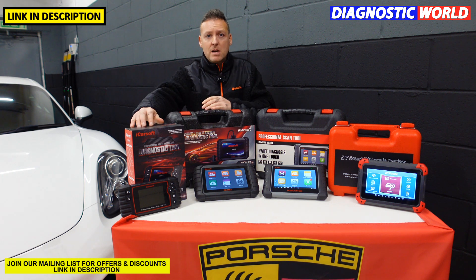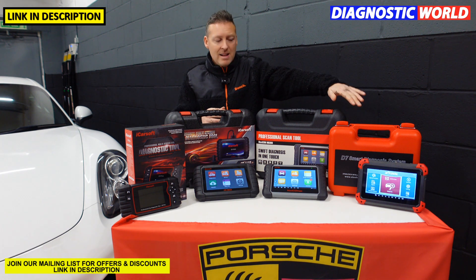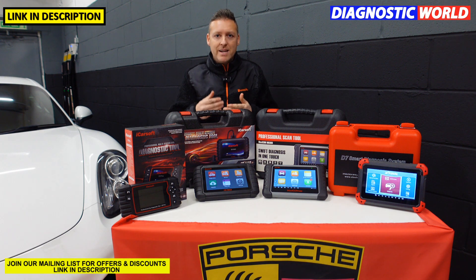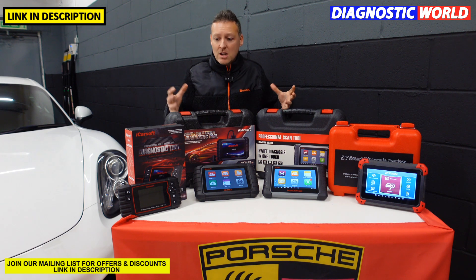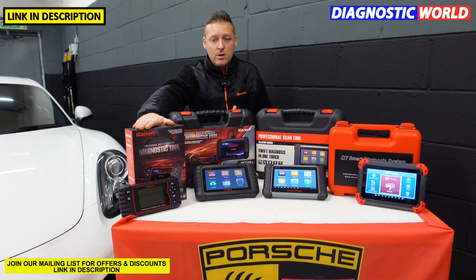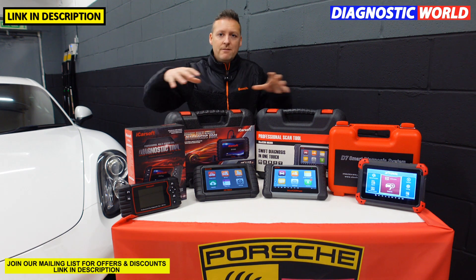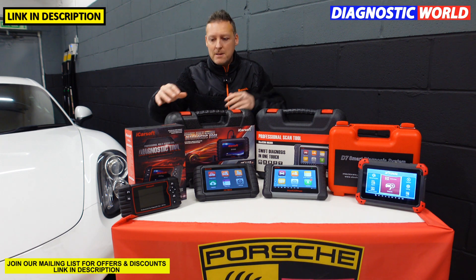So we'll start with the cheapest and work our way through to the most expensive. This kit here is the most expensive on the table but it's still within reach of any DIYer, any small garage workshop, or any fleet manager who has a lot of vehicles to look after. This one here has been on the market for a few years now — it's the iCarSoft CR Pro Kit. I'll give certain facts about each tool as we go along to give a good idea of how we can compare them.